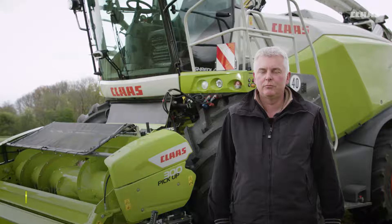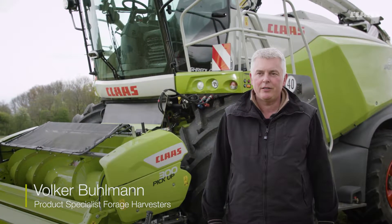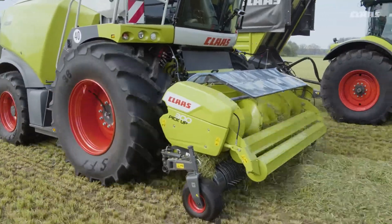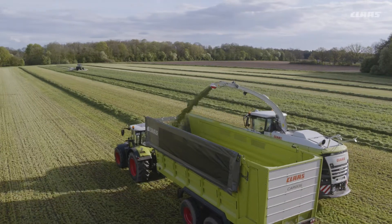Agri-Technica 2017 marks the launch of the revised CLAAS pickup range, comprising the new Pickup 3m and 3.8m models. The working widths are unchanged at 3m and 3.8m.